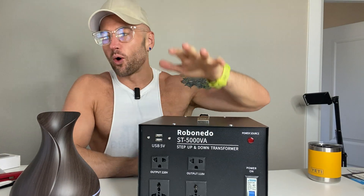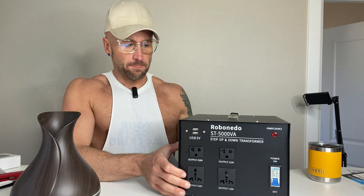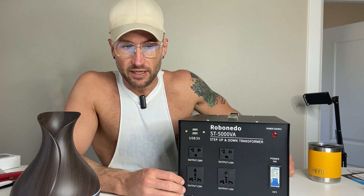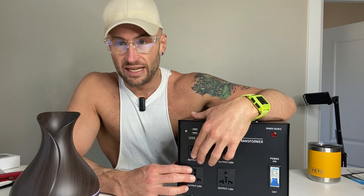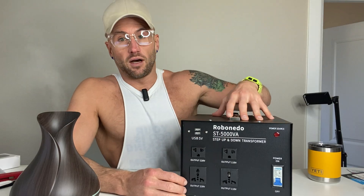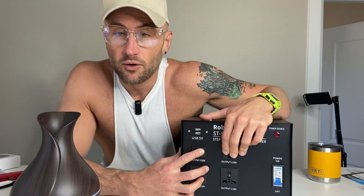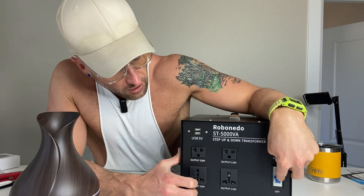This is my review of the Robinado step-up and step-down converter for European and American appliances. If you're in Europe or a place with 220-volt output and you have American appliances, this device allows you to plug your American appliances into it without ruining them. If you have European appliances and you're in America, you can plug it into your wall and use your European appliances without ruining them — it steps down or steps up, which is super useful.